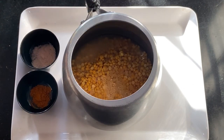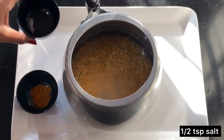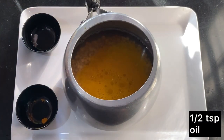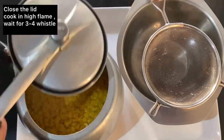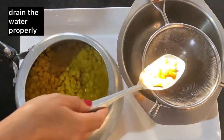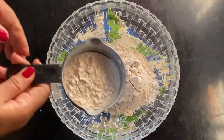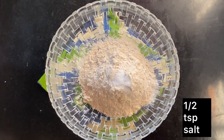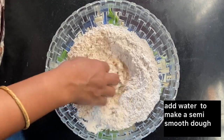I wash the dal and soak it. I take now 3 cups. To boil, I add half teaspoon of salt and oil. I put it on high flame in a pressure cooker and drain the water after 3-4 whistles.